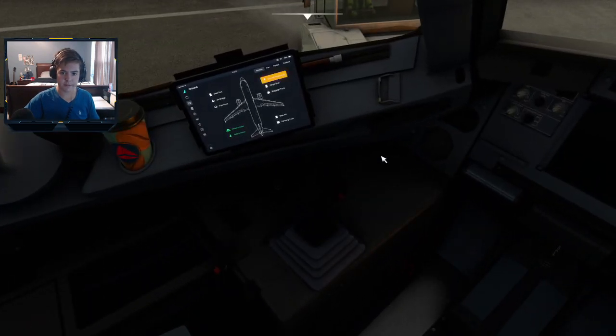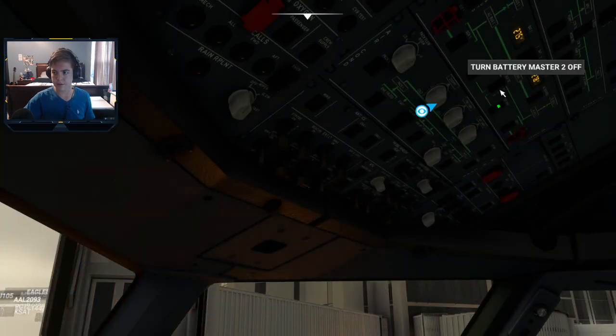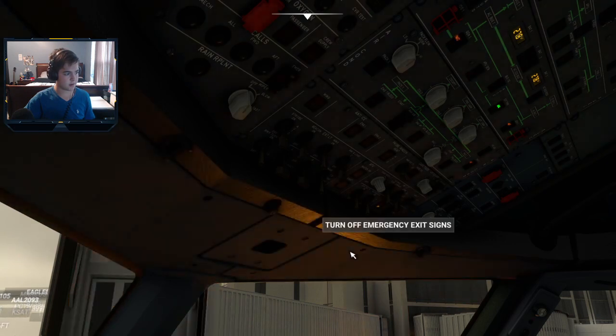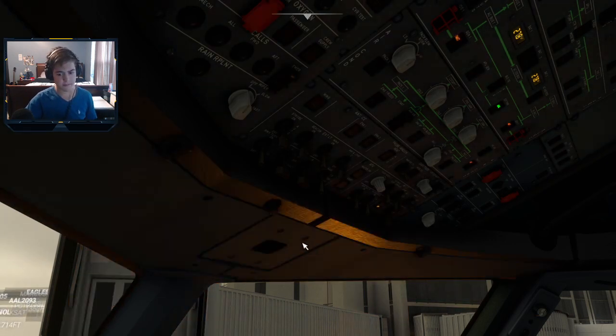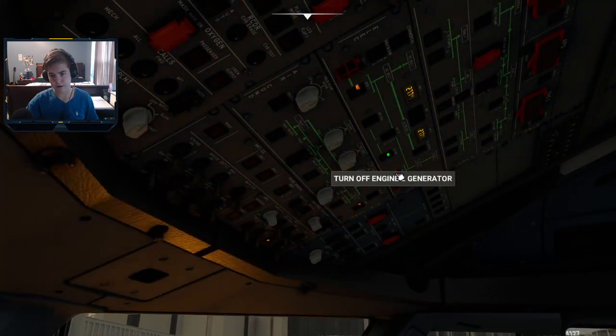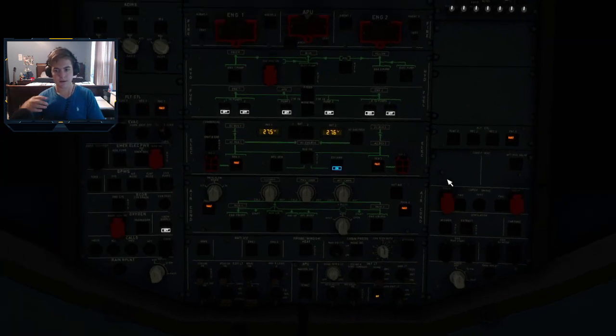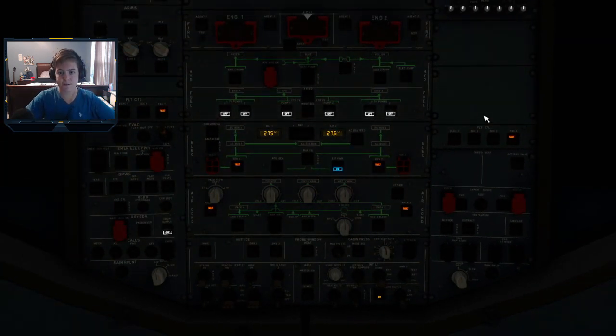Come over here and make sure that's connected. Then make sure your throttles are at idle, and then go ahead and turn on both of your batteries. You should hear a click and a couple of beeps. Then you have to set your generator switches to on — mine are already on, here and here. Next, set your external power to on right there and turn that on.